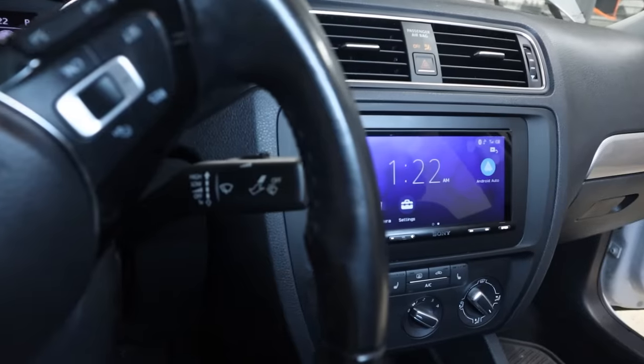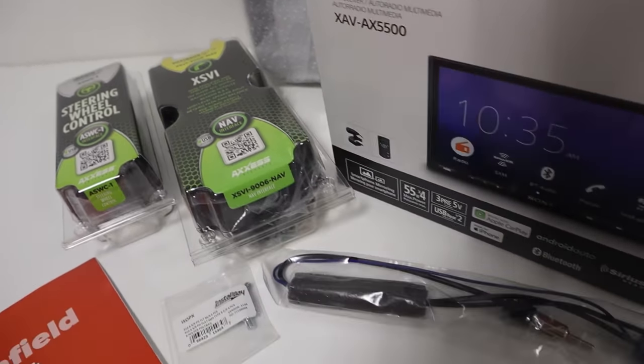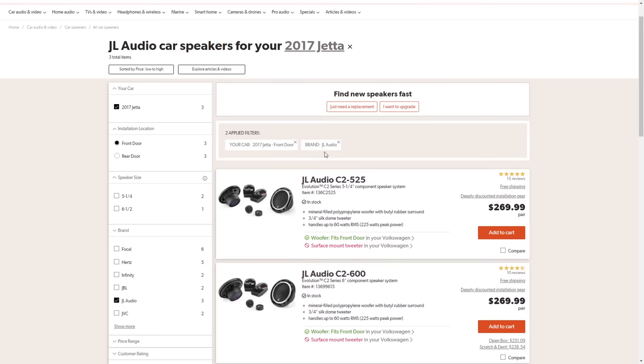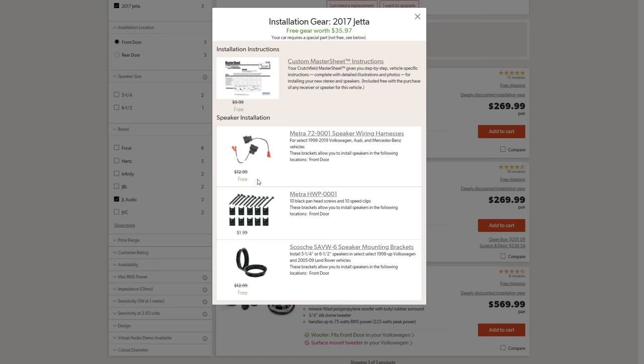Before we get into cutting those rings, I do want to thank our monthly channel sponsor, Crutchfield. I used Crutchfield to source all of the gear for the head unit install on this build because they make the whole process very easy with their vehicle selector tool that tells us exactly what wiring harnesses and fit kit pieces are needed. We can also see what speakers would fit without a ton of modification, and what speaker wire harnesses are needed, which helps us avoid cutting the factory speaker wires. Avoiding cutting those factory wires is really nice if we ever need to return the vehicle back to its stock form — we can easily plug in those OEM speakers. Check out the link on screen or down in the video description.